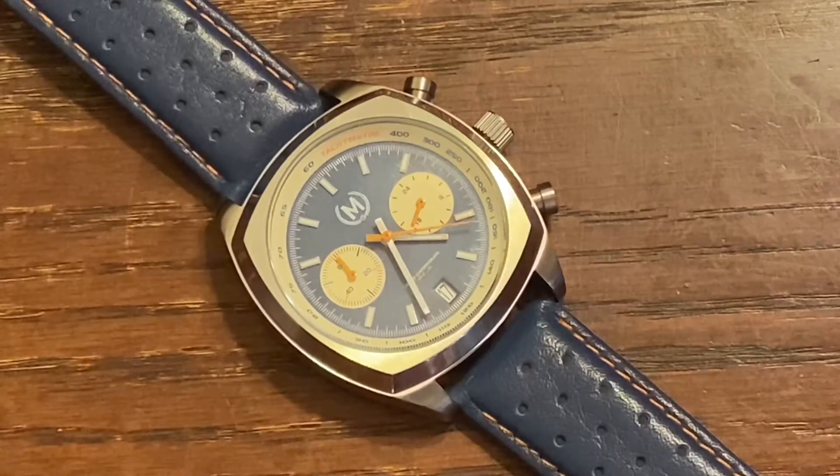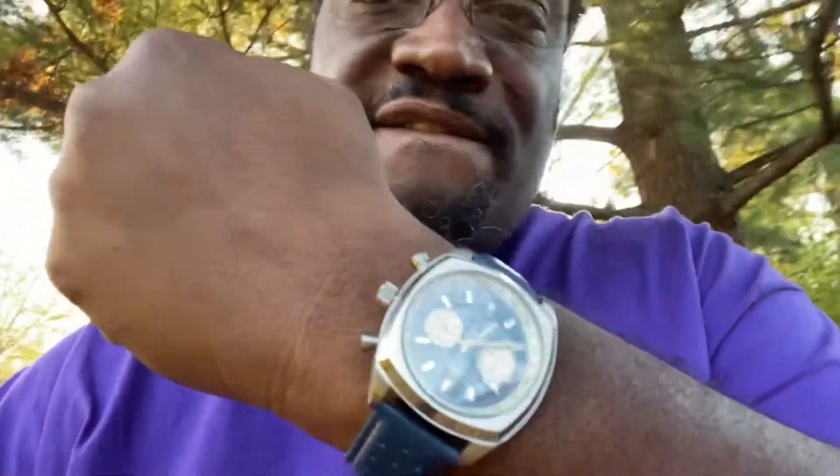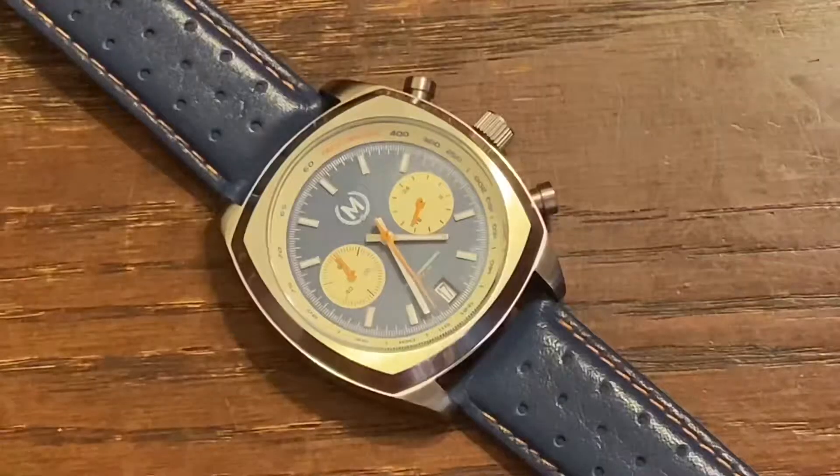The date window is at the six o'clock. I could have done without a date window, but it's not a make-or-break for this watch.